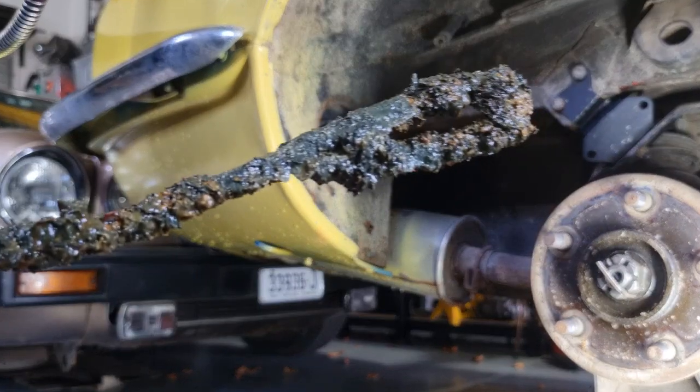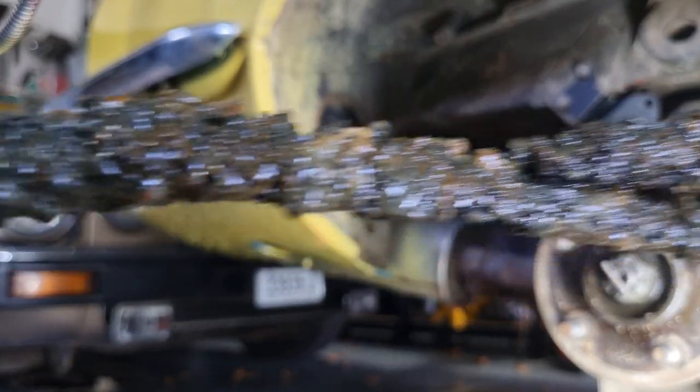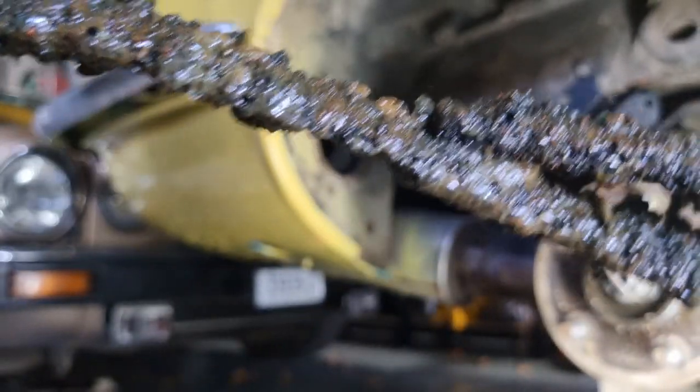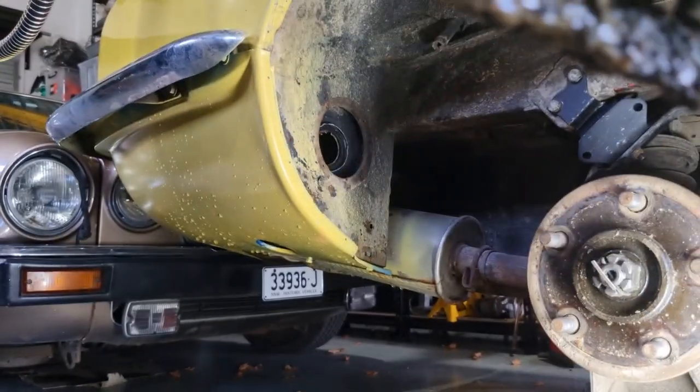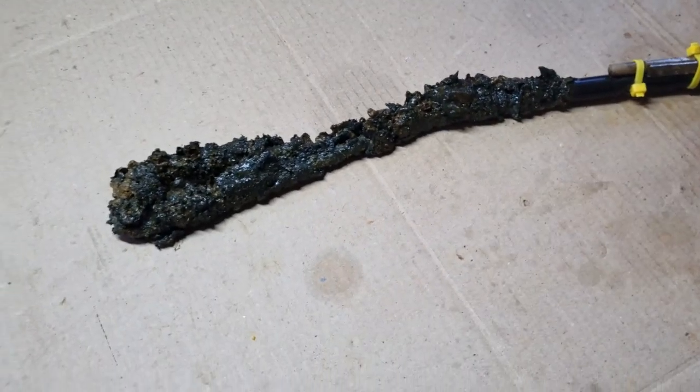We'll wash it out with some water, then put the camera in and see what it looks like. That's not a bad effort if we can get all that crap out of that tank without having to replace them. It's pretty good — I'm pretty happy with that just for a first attempt.